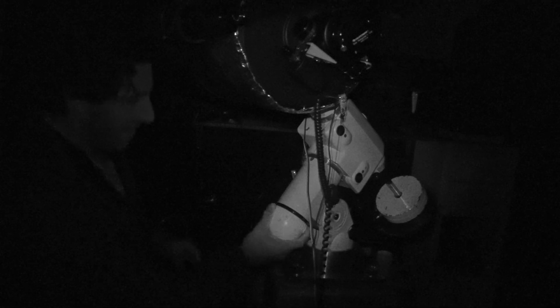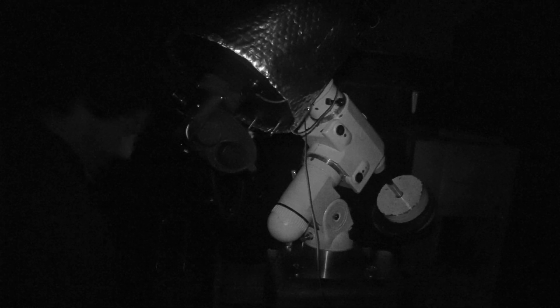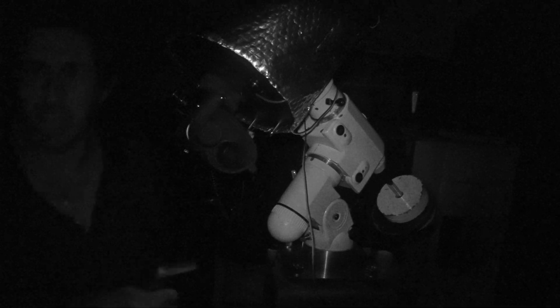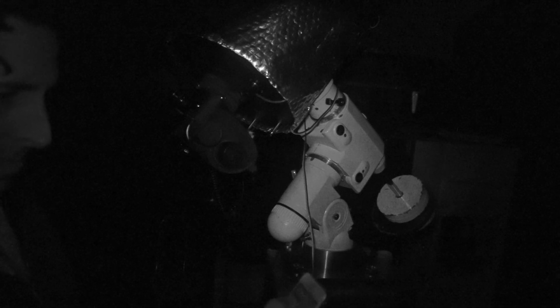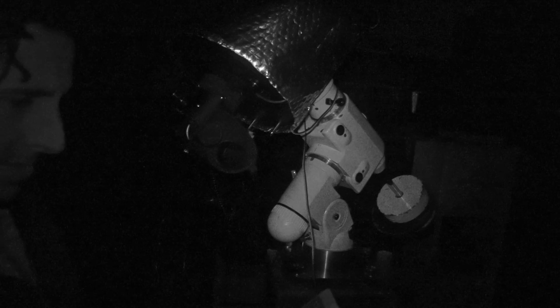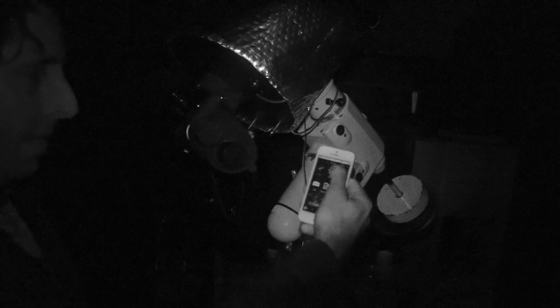Just checking the polar alignment. Let's point out to Polaris. Power on — and what I have is a SynScan app, so I'll just log onto the scope via Wi-Fi and boot up the SynScan, then connect.